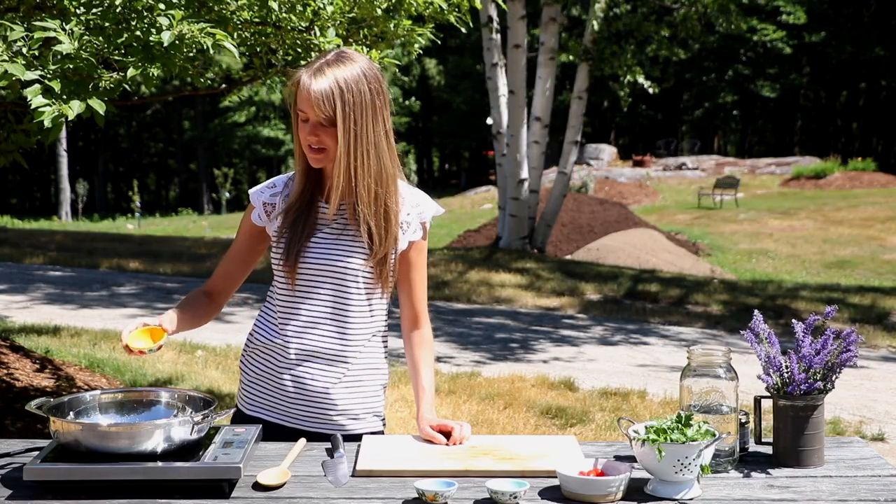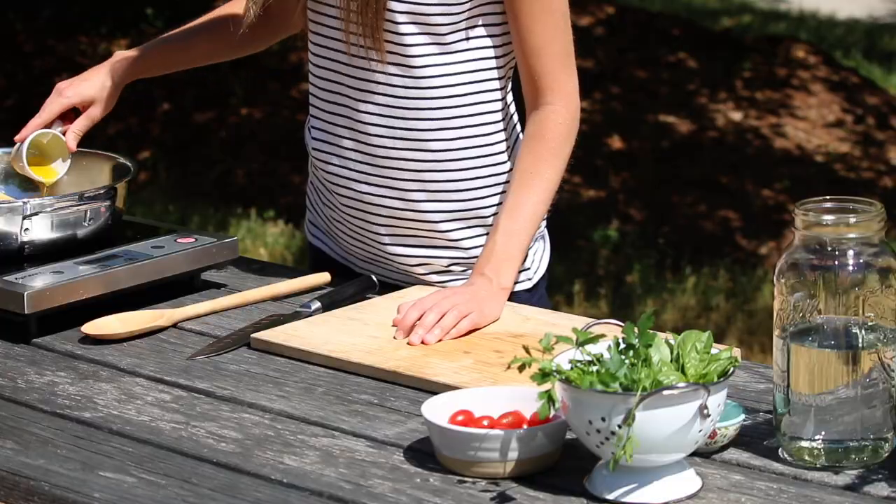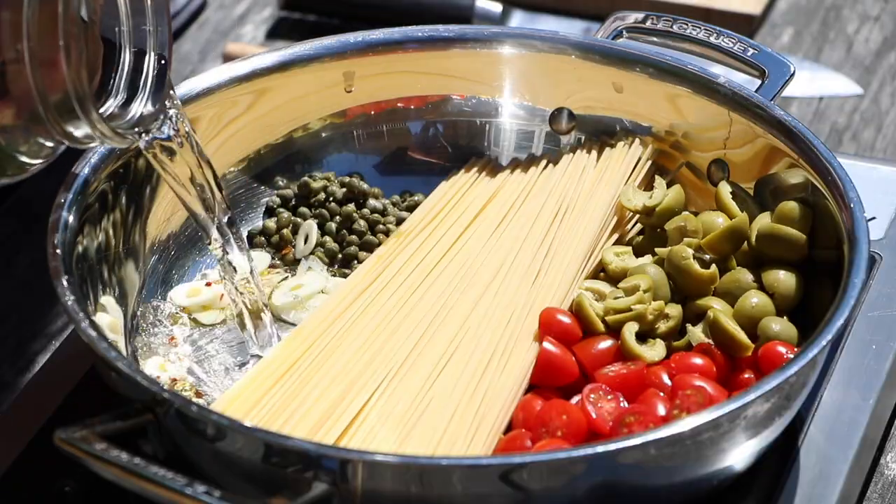And we're also going to add some crushed red pepper, a little bit of salt, and a little bit of oil. And now we're going to add in our water — just pour it right on in there.